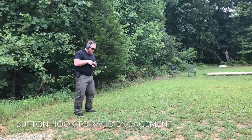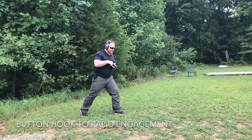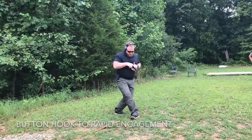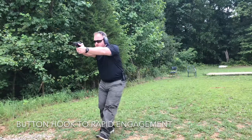As I take a step forward — left — right foot enters the room first. This is the button hook. Pivot on that heel, acquire your sights, drive forward.